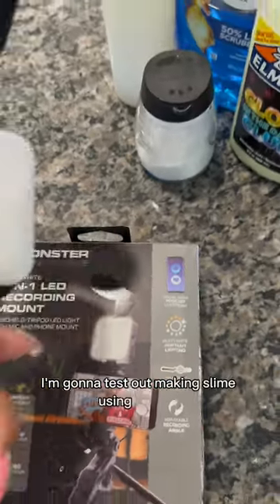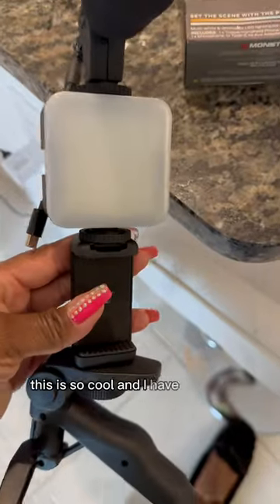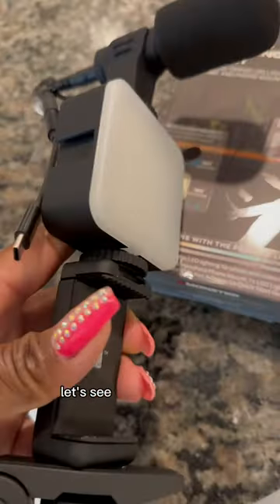I'm going to test out making slime using my new 3-in-1 mount. This is so cool and I have not used it yet. Let's see how well it works.